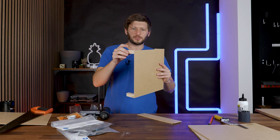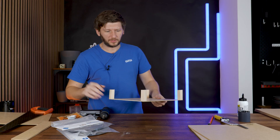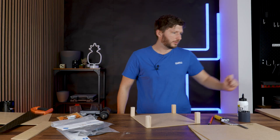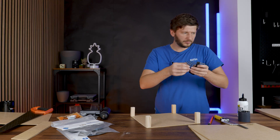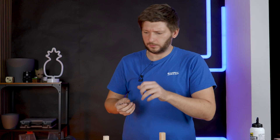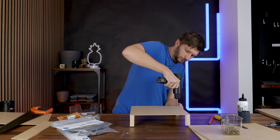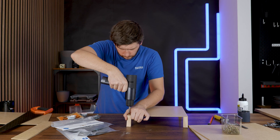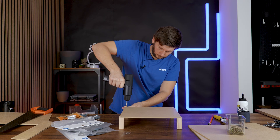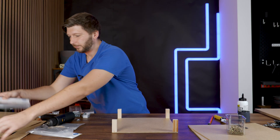Well, that was a long 20 minutes. These are now pretty strong — they are really strong — but I still prefer to screw them in just in case. Let's pre-drill the smallest hole that I can do, which is already too big for these tiny screws, so let's just straight up drill the screws in. Okay, so this is still the bottom. Looks great so far — we have the thin pieces.